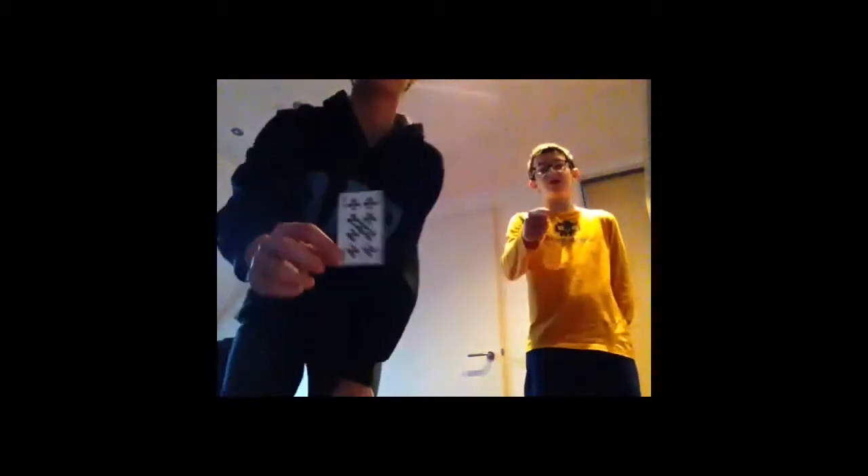Okay, so everybody knows this card. You know your card. Please hold your hand like this, don't pinch too hard. Okay. What was your card? So now for the tutorial.